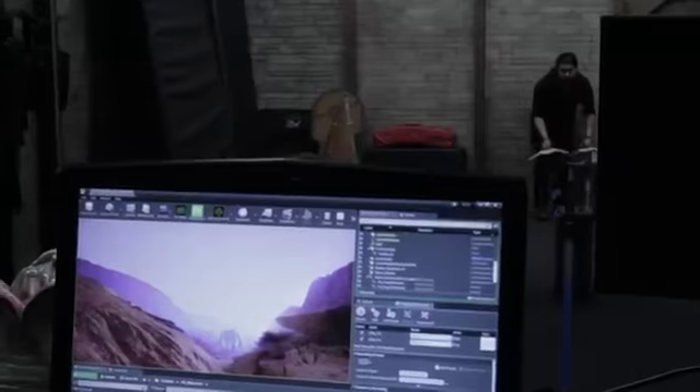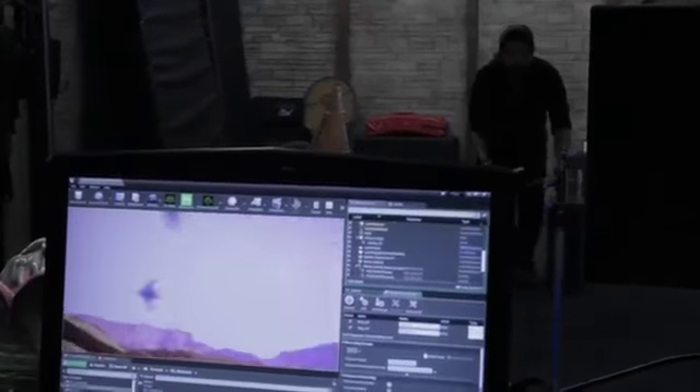The technique we're developing for Gods of Mars is a really happy medium between practical and computer graphics.